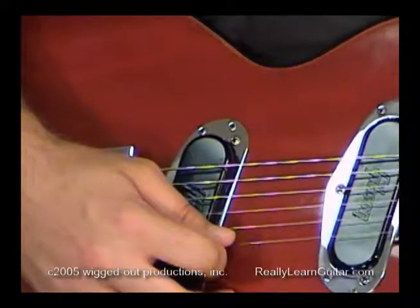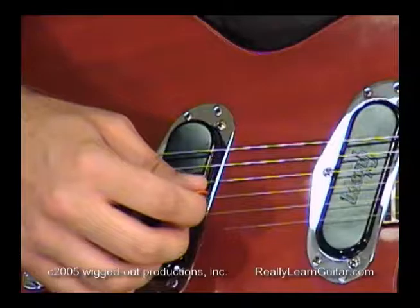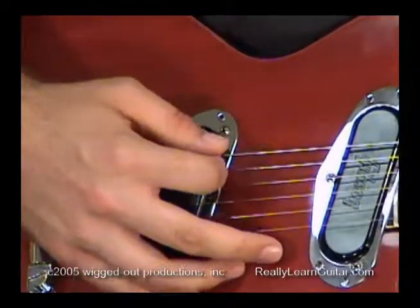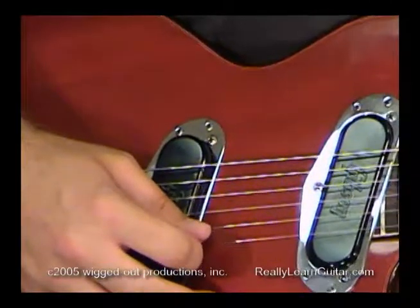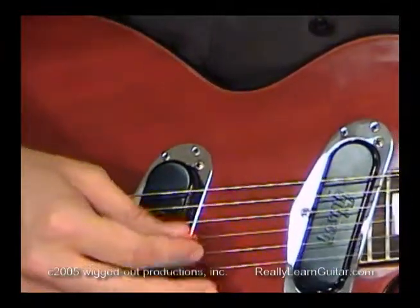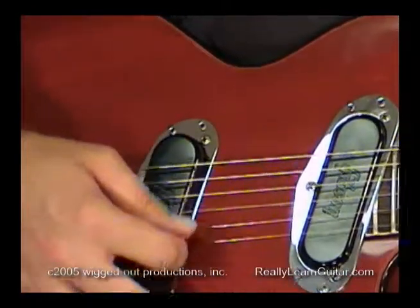We start on the sixth string with our pick, fifth string, fourth string, third, second, first. One more time with that — we want to make sure they're all nice and clean and no thud sounds.